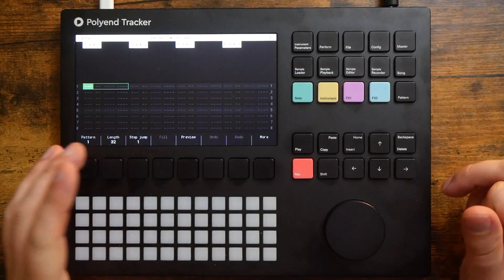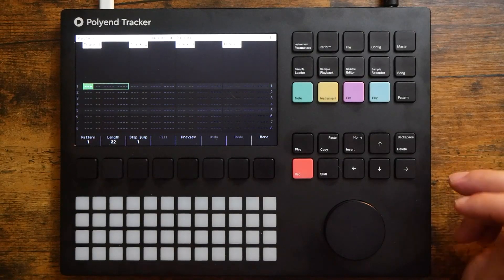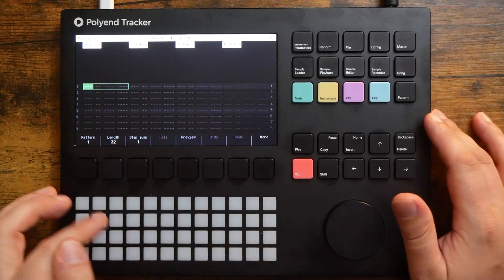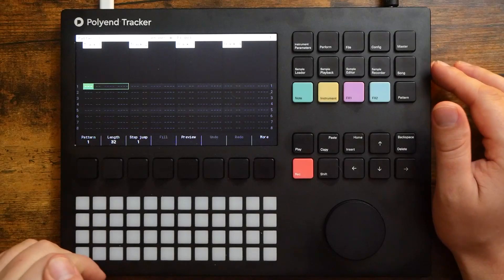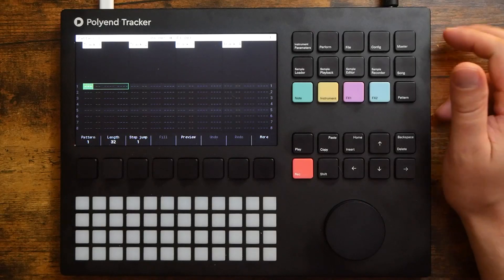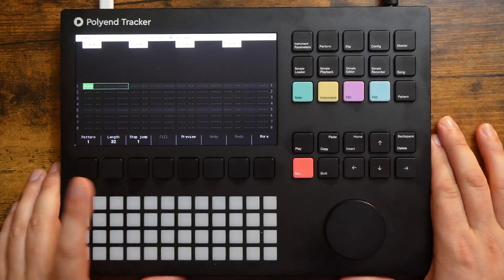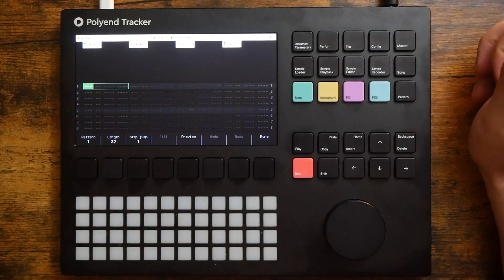I am absolutely loving this piece of equipment. It is phenomenal, the amount of features that Polyend has packed into this piece of gear at this price point. I believe the price point is $599 or $649 US — I see it fluctuating between the two. Zounds.com actually sent me this unit; I have it on loan from them. They're gonna have a hard time getting it back from me, I'm starting to realize.